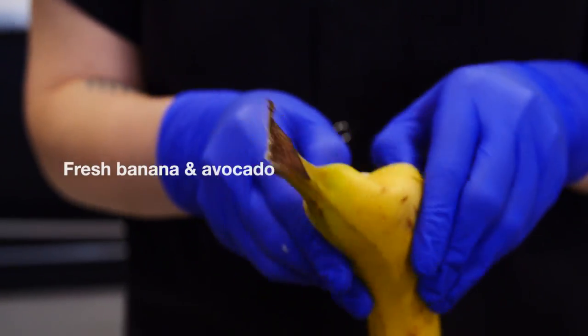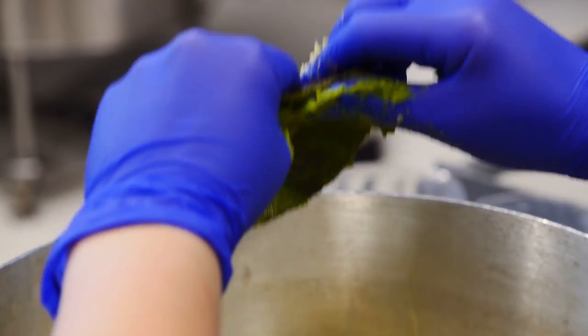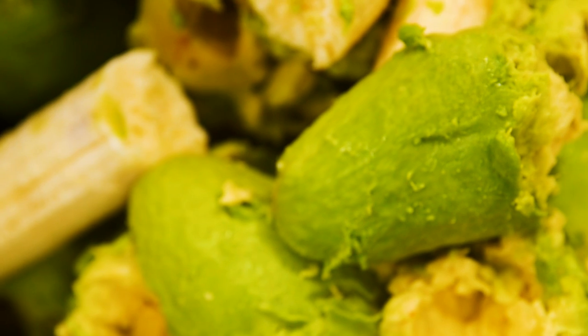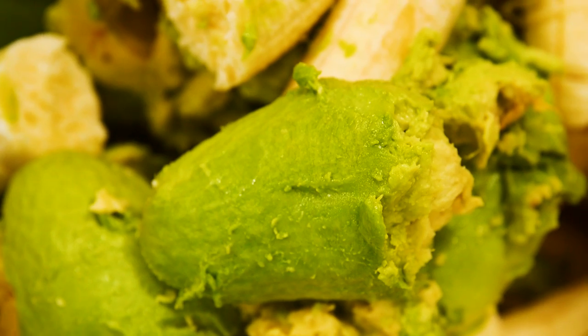She'll then prepare the fruit — she's chopping her bananas and avocados. We use nothing but the freshest produce, and we've selected bananas and avocados for this formula because they're especially hydrating for the skin and they improve elasticity and firmness in the skin.